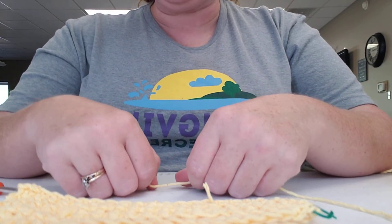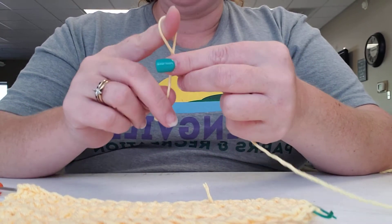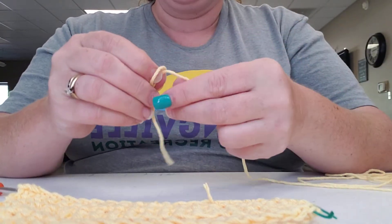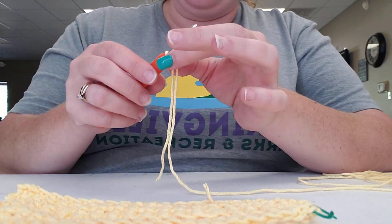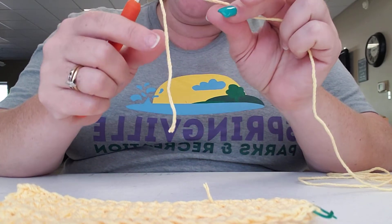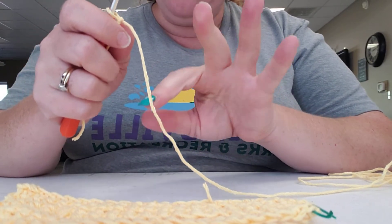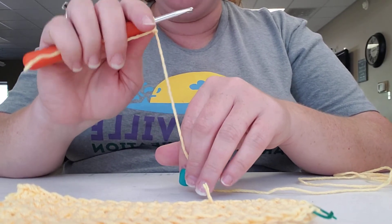Let's go ahead and get started. I'll show you the basic single crochet stitch and how to do your foundation chain stitches. This week while you're practicing at home, you're going to practice your slip knots. You yarn over, stick your finger in the hole, grab the yarn connected to your ball, and pull it through. That makes your slip knot. You can make the hole larger or smaller by adjusting it. That tail hanging there is the excess we'll weave in later.